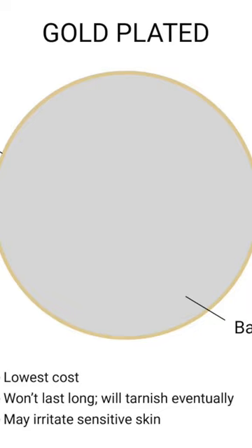Standard gold plating or flash plating is just a quick electroplating dip. It will not last very long at all, it is the cheapest version to do, has the potential to irritate sensitive skin, and once that plating wears off, you will see the base metal of brass, copper, or other alloys that have negative value.